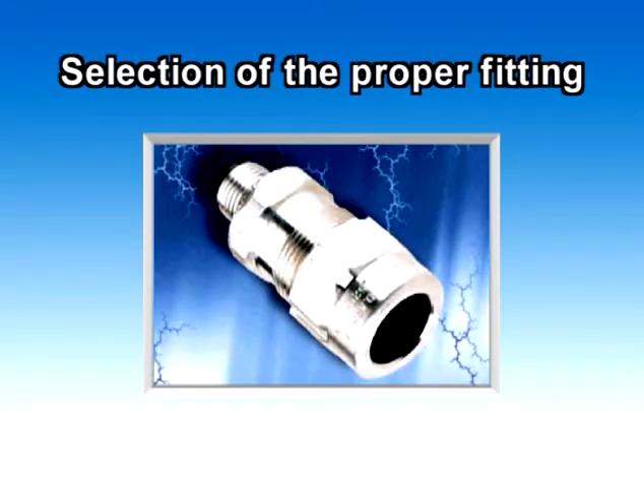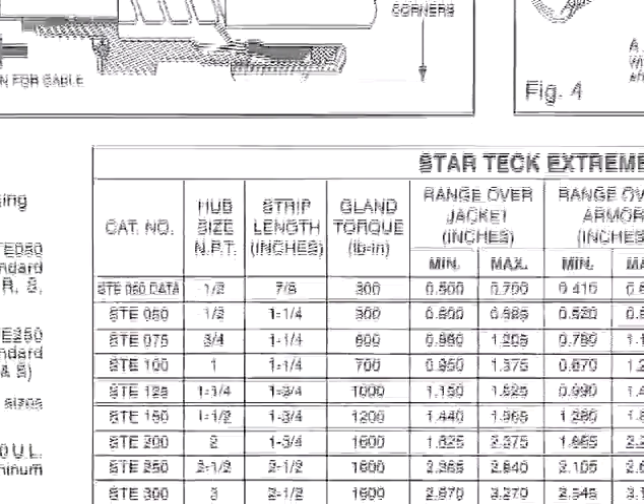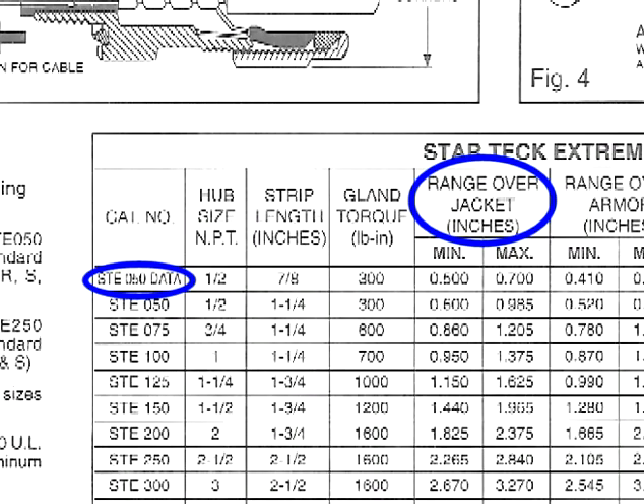To select the proper StarTech Extreme Fitting, you must know the outside diameter of the cable including its outer jacket. With this information, refer to the instruction sheet supplied with the fitting to help you determine your selection.